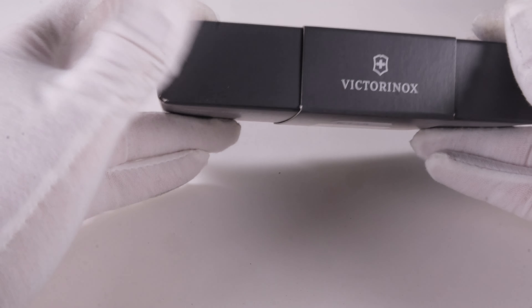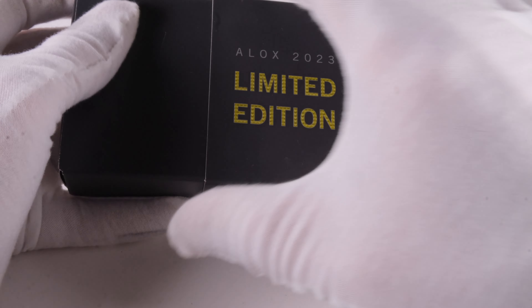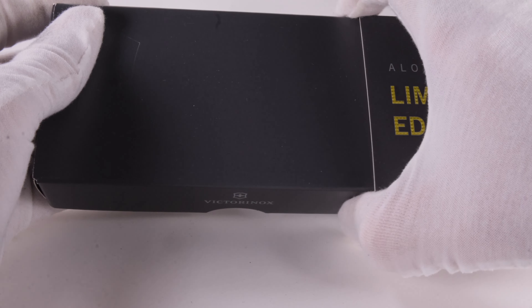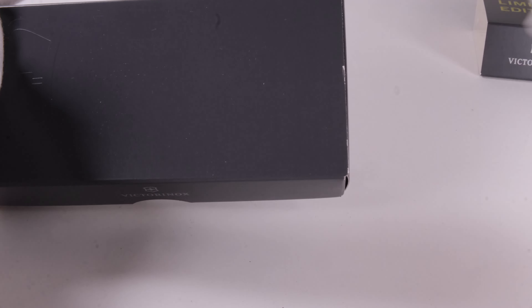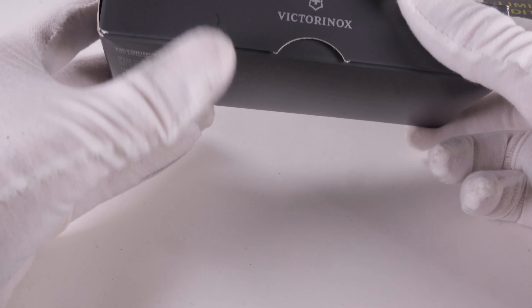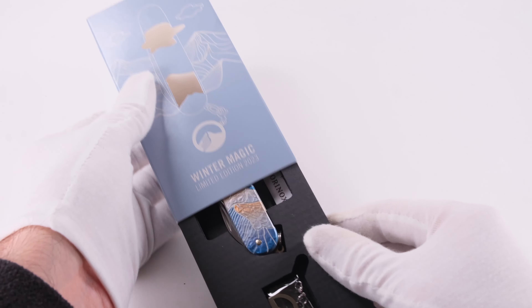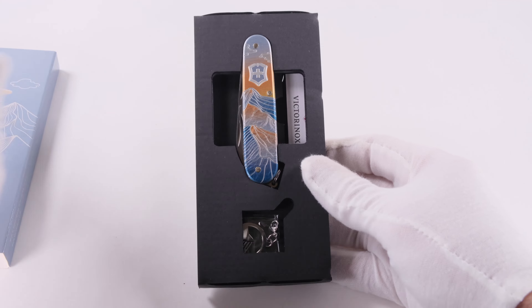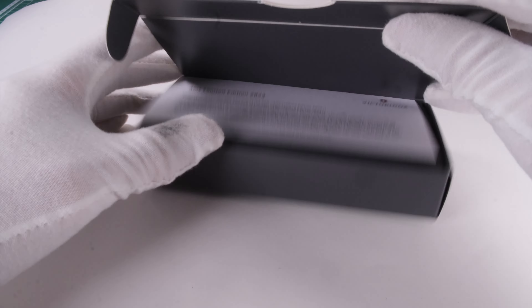There are two arguments from my side. Firstly, I don't think that a lot of this packaging will end up in the trash, as these are collector's items. And secondly, it is entirely possible to design attractive packaging out of cardboard. A good example of this is the Cadet Winter Magic limited edition 2023, which has very attractive packaging. You can find the link to our review of this knife in the description.